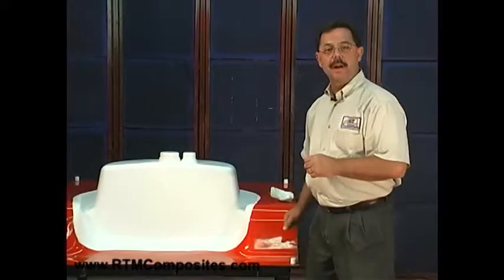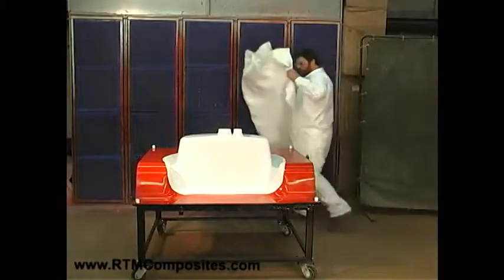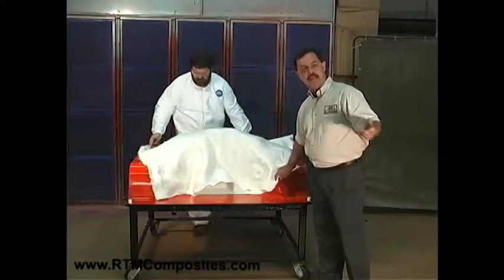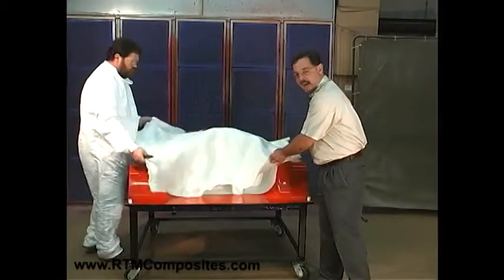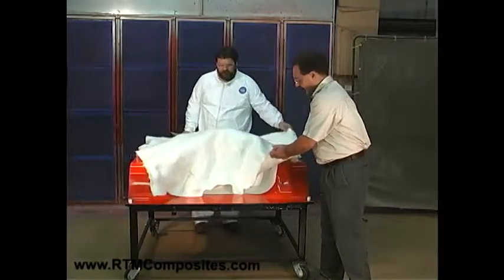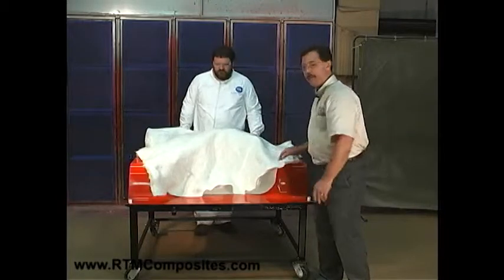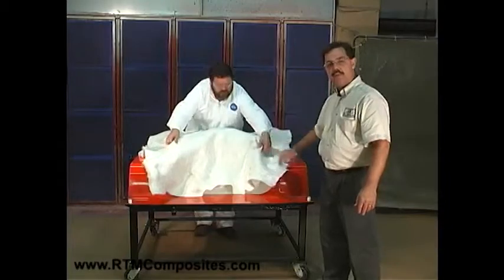Next, we're going to ask Don to come in and load this mold with fiber. The fiber chosen for this demonstration is the all-fiberglass construction: chopped fiber on each side with a knit of fiberglass in the center — a sandwich construction where all three layers are stitched together, and that stitching allows it all to stretch and form. Let's watch Don to see how easy it is for him to load the fiber into this shape.